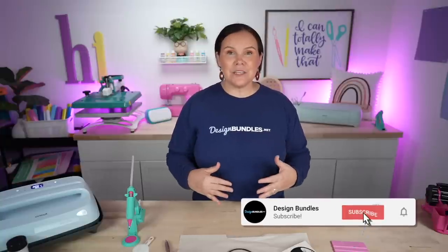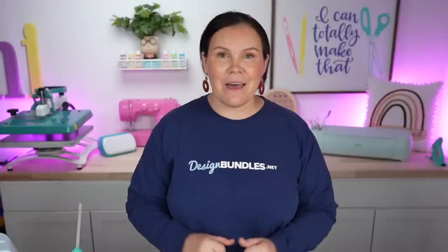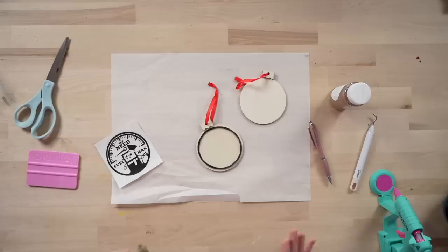Today I'm going to show you guys three amazing Christmas crafts that you're going to want to make this holiday season. So let's go ahead and dive right in. For our very first project we're going to start off with this shaker ornament.